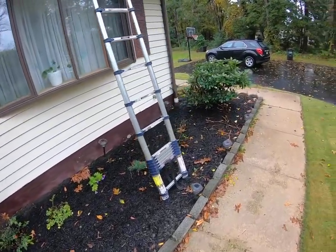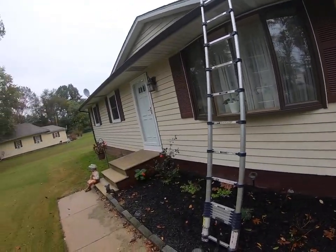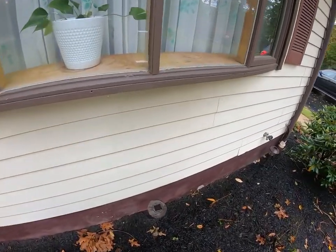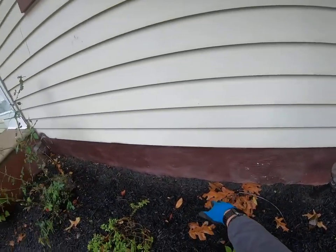This is Jim from Surf and Turf Roofing doing a digital analysis on 887 Vineland Avenue on your current water management system. Now Michelle, one of the first things I noticed coming up to your home was right down here — you can see a little bit of a trench right between the mulch and the foundation of the home.